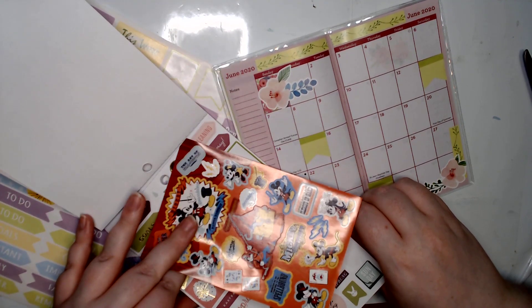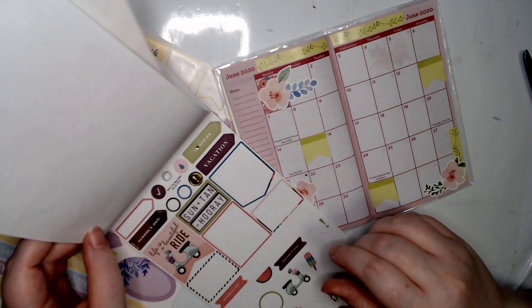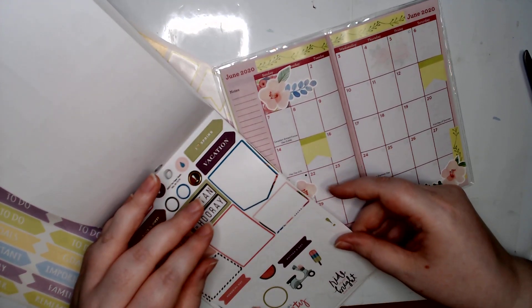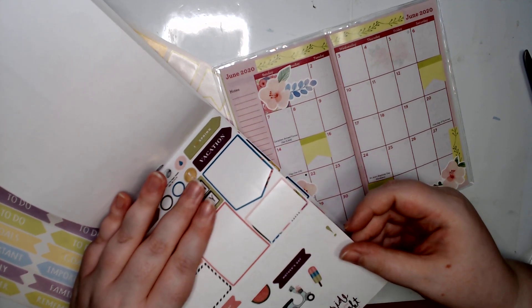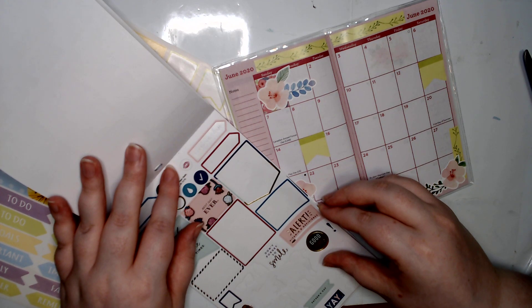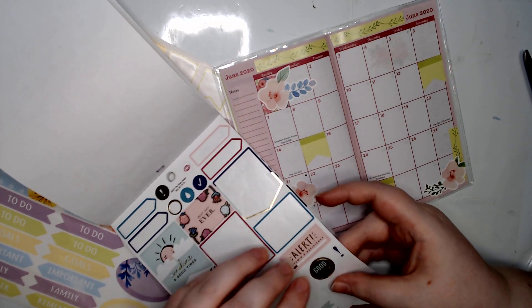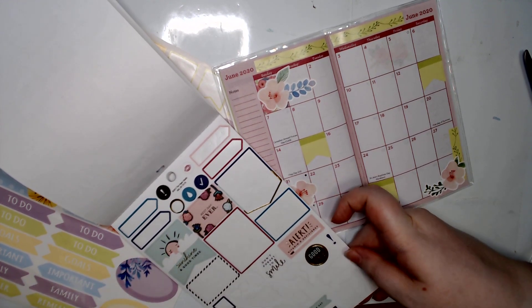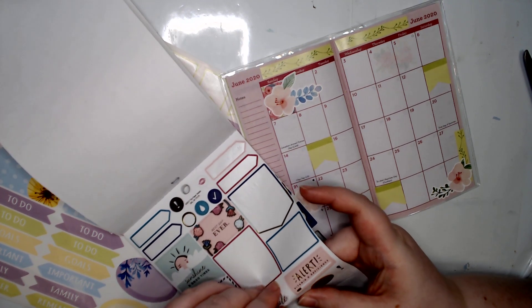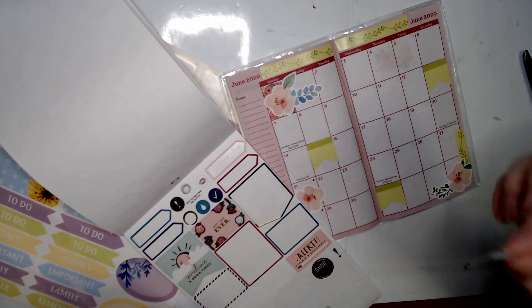I don't like any of these. Oh gosh, I wish there was a pool party sticker - I would put that on there. Maybe this 'good vibes' or maybe the 'yay.' Oh wait, we said 'don't forget to smile' - yeah, let's do that one.